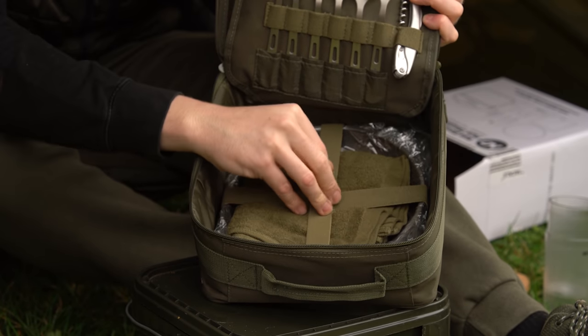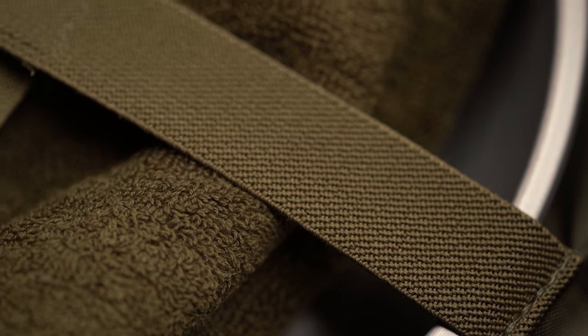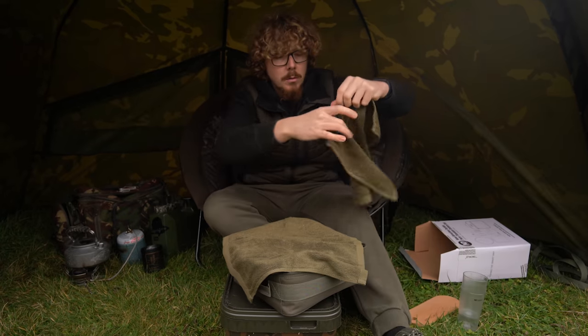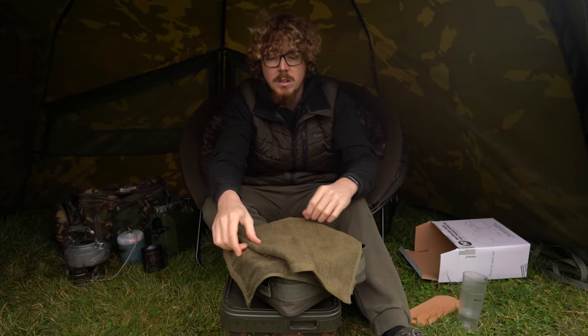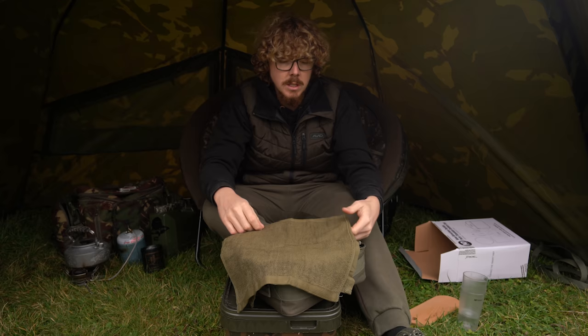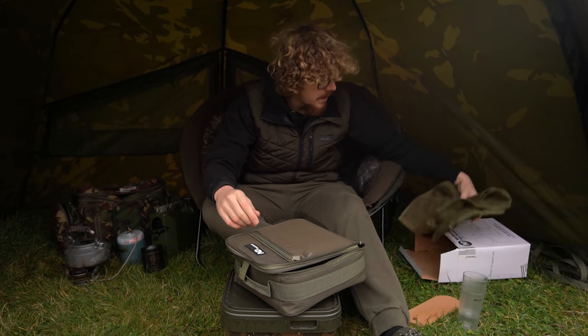Moving to the lower compartment, under another elasticated strap it comes with towels — two towels. So that's quite handy. Even if they're just general purpose towels and you don't keep them in here, you never have too many towels when you're fishing, especially this time of year. Everything gets wet and grubby — trying to do solid bags and things always means you need a towel with you.